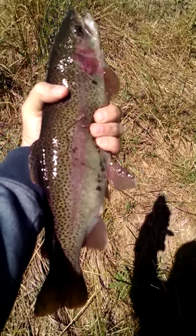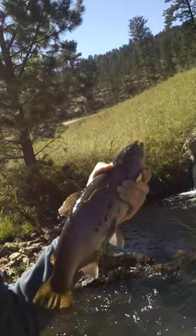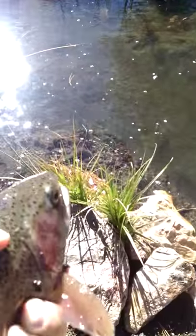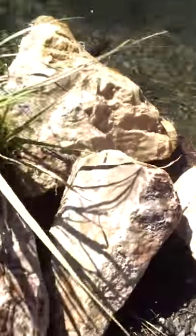How's that man, that's a fatty right there. That's what it's all about guys, catching trout in the hills. Alright, we'll let this guy go here for a minute. Woah buddy, I'll see you there.